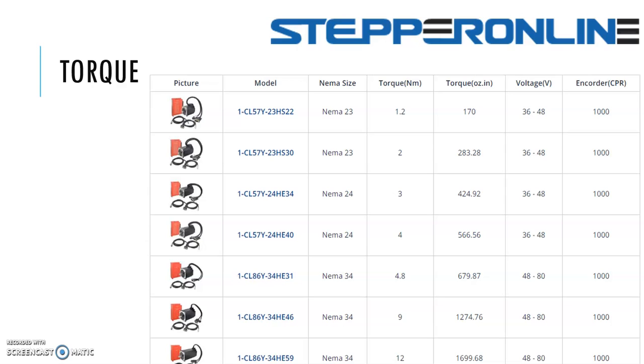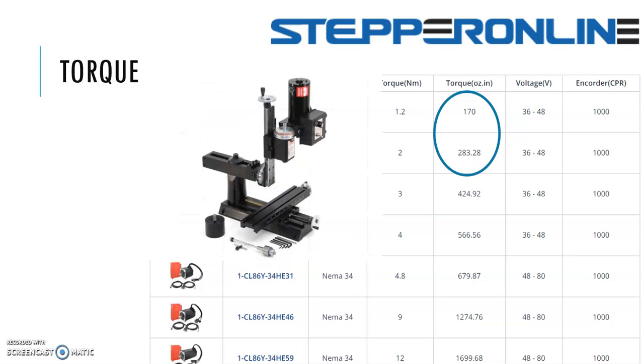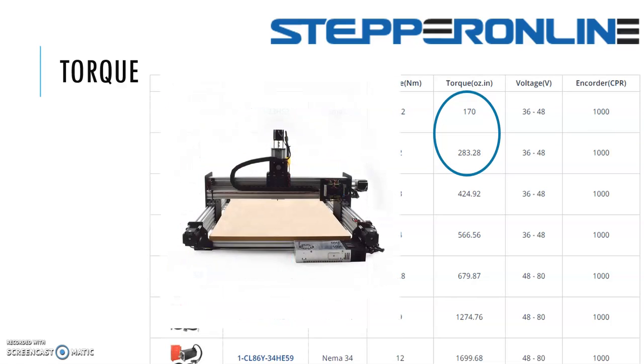Torque — another common question. I'm going to use this chart from Stepper Online. The range of 170 to 280 ounce-inches is going to work great for small benchtop machines like a Grizzly mini mill, small benchtop lathes like the 7-inch lathes, and DIY CNC router kits. Motors under 300 ounce-inches will be fine for those types of applications.